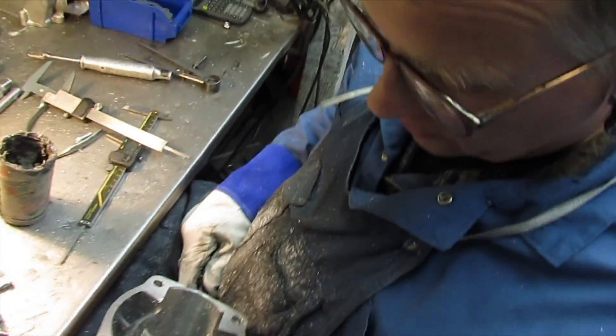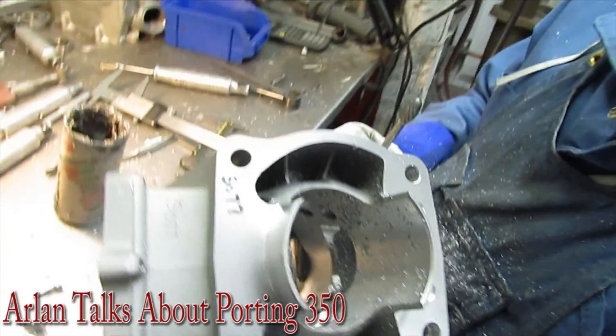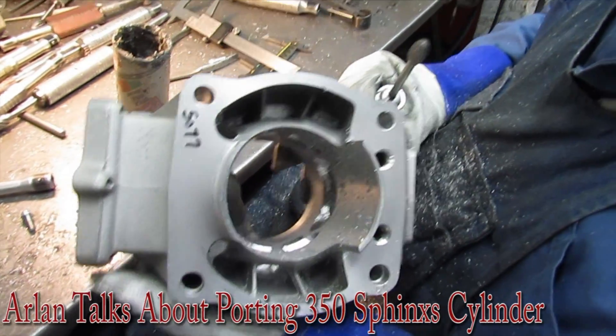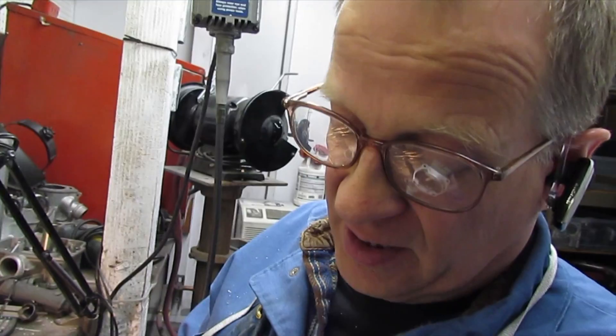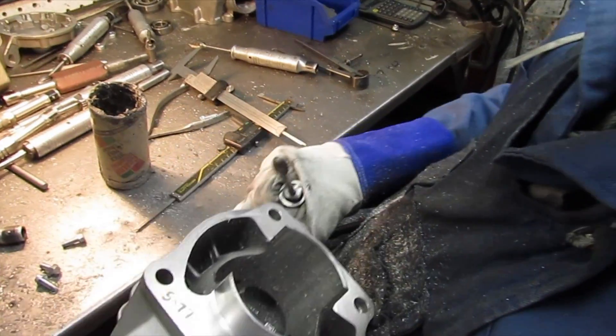Today I'm working on one of our new Sphinx cylinders. This is the rough casting as it comes out of the foundry, and I've started doing some of the port work on it. I've done the transfer ports, the heights and the widths, and now I have to do the ducts and grind the exhaust port.